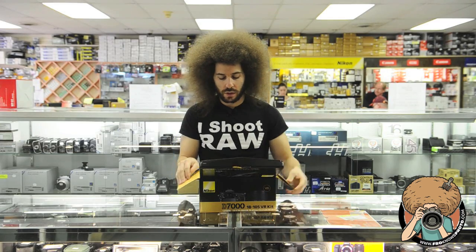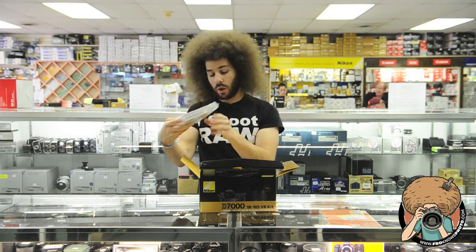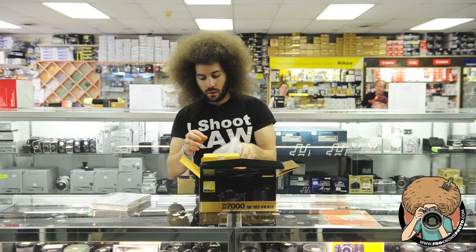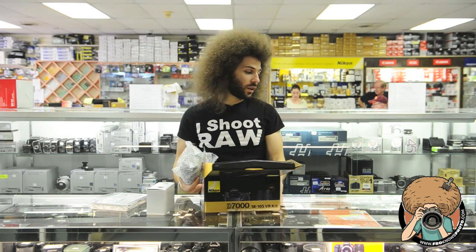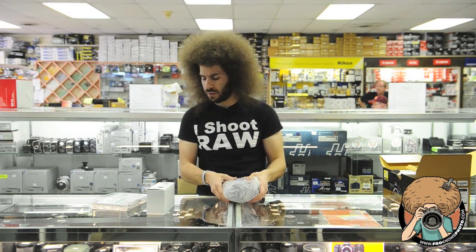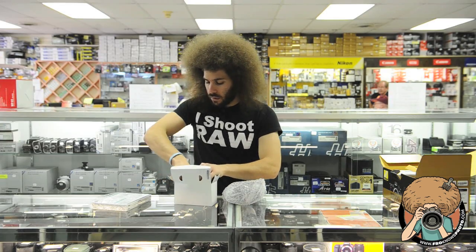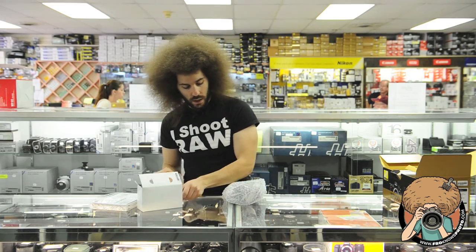So we're unboxing the D7000. You have your user manual in 14 different languages — one in English, one in Español. You have your lens warranty — we're not going to even touch that. We have the camera right here, and all of the accessories that come with it. It was brought to my attention that the D3100 does not even come with a USB cord anymore, which is interesting. I just want to see what battery this takes and see if it takes the same thing — and it does not. This is a brand new battery.